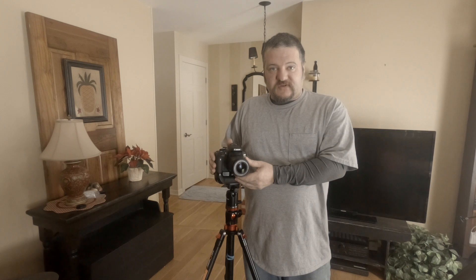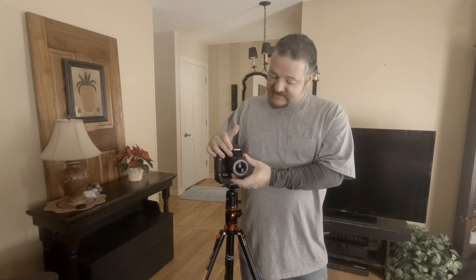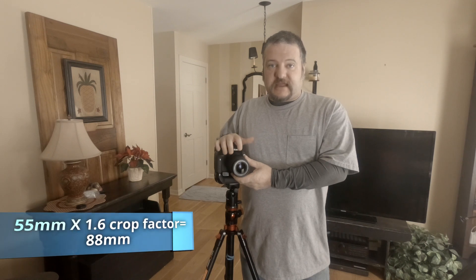Since we are using the Rebel series with the crop sensor we have to figure out our actual focal length, not just use the numbers that show up on the lens. Since this is an 18-55, we are going to zoom in as far as we can go at 55. It has a crop factor of 1.6, so our actual focal length is 88mm.